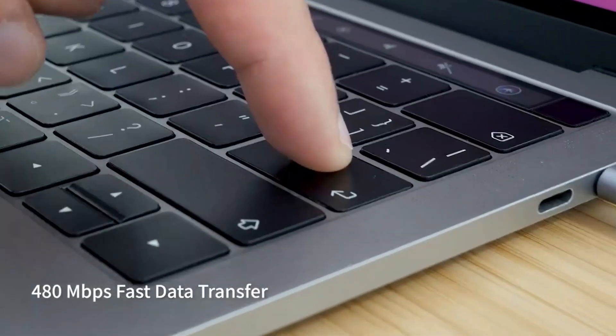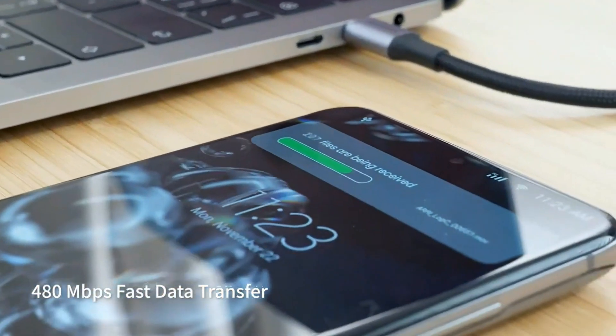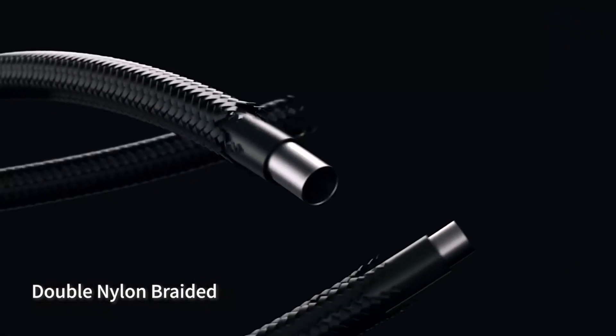These are braided cables from Ugreen, so they will be more durable and can handle pets chewing on them as well as kids bending them non-stop.